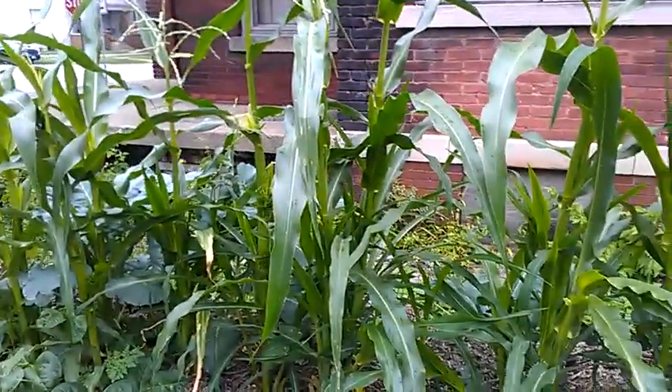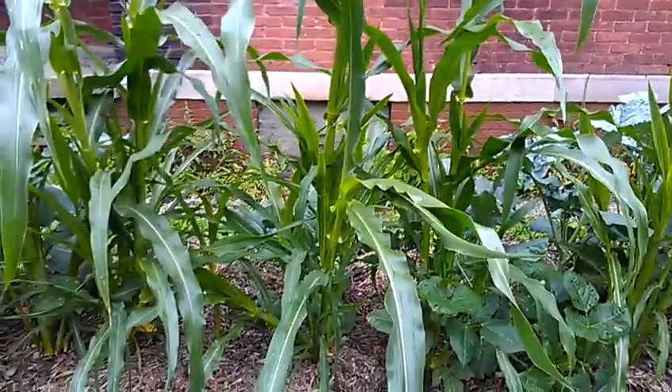Over here on the other side of this corn, we've got broccoli, I believe. Doing pretty well, not making any head yet, but as you can see I've already got corn starting — five weeks old, planted those the first week of June.